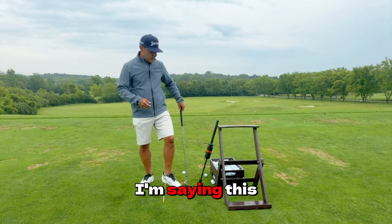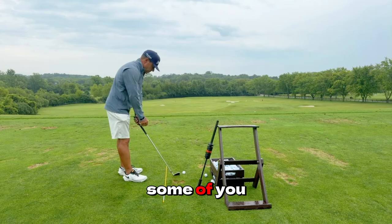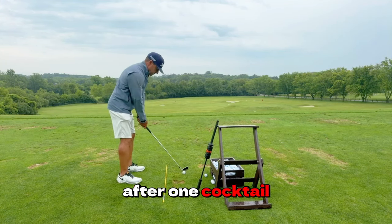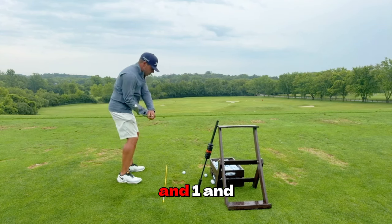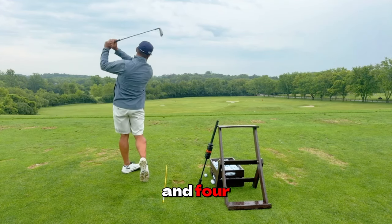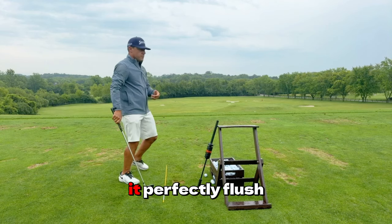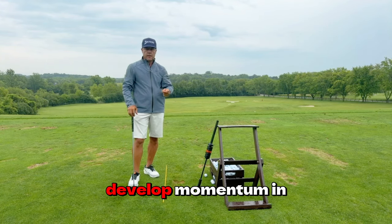The reason I'm saying this is you guys did this exercise, which I loved watching you do. Some of you had a hard time keeping rhythm to four — I get it. Ready, and 1, and 2, and 3, and 4. Is it perfectly flush? No. But can you see how you're learning to develop momentum in a tempo?